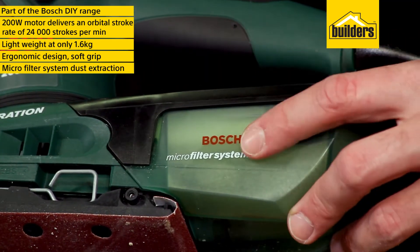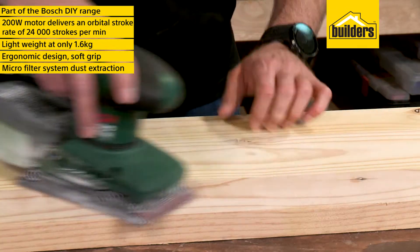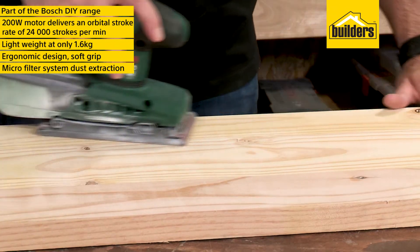The sander uses very effective dust extraction with a microfiber system to help keep the work area clean and harmful dust out of the air.